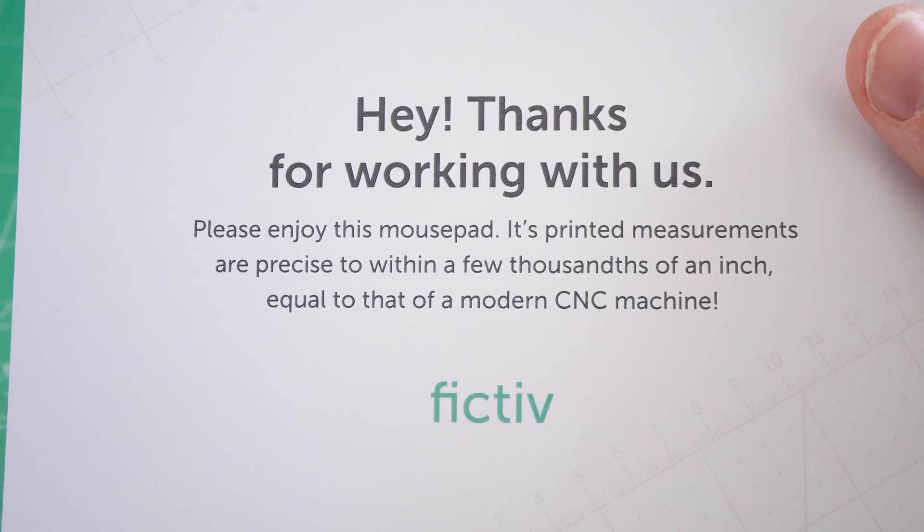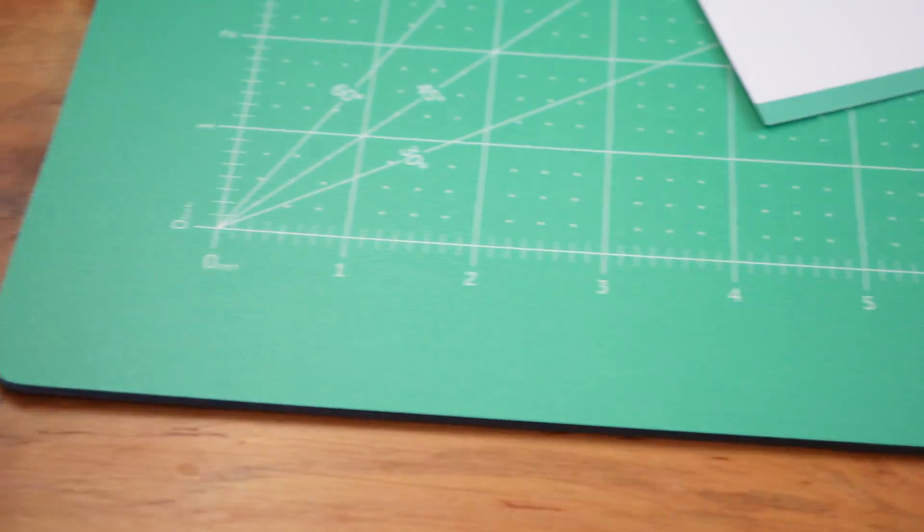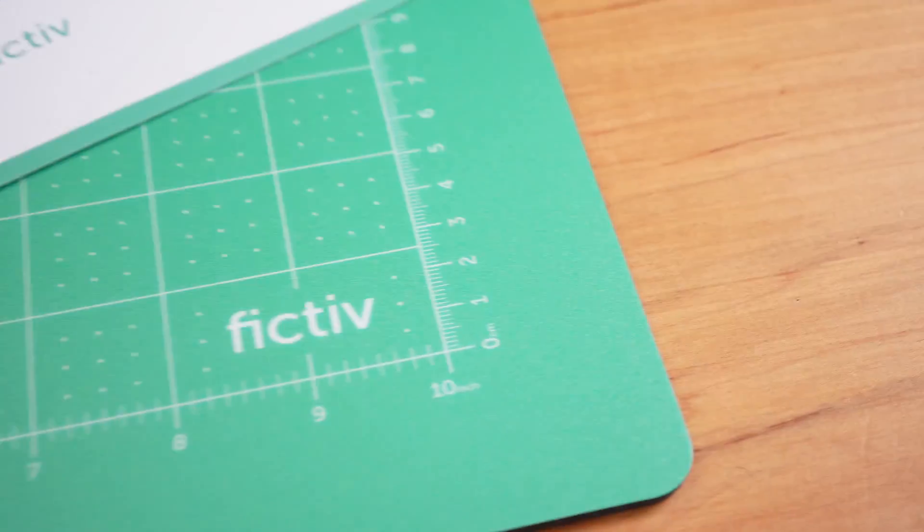One small thing Fictive did that I liked was that they sent me a mouse pad for placing my first order. It's pretty large and actually something I think I'm going to use.